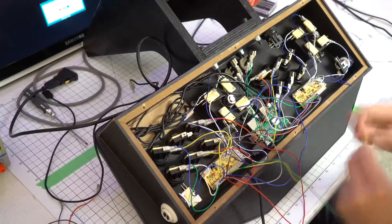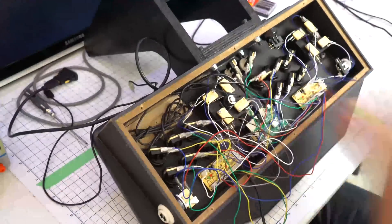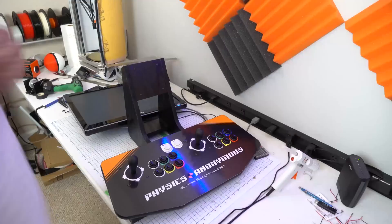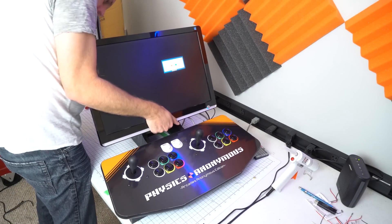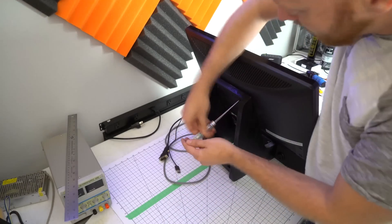The wiring might look kind of complicated here, but it's actually really simple. Any of these switches can be plugged into the ports on the back of those controllers. The computer will recognize them once it's booted up and you assign each button to a specific function.